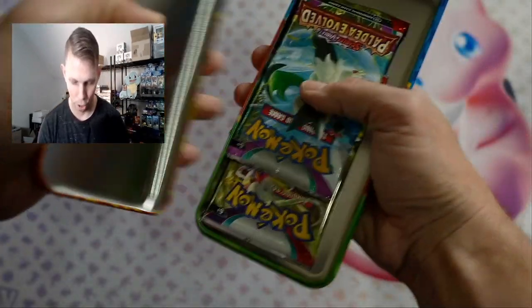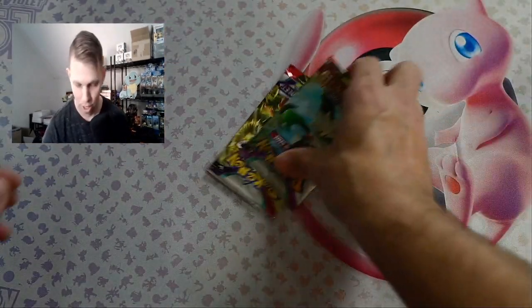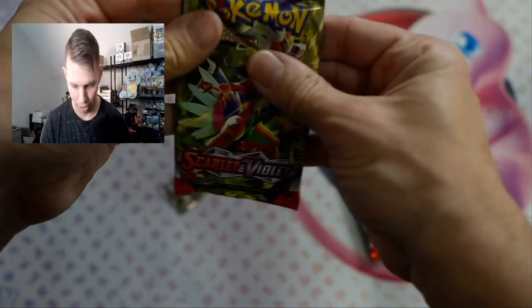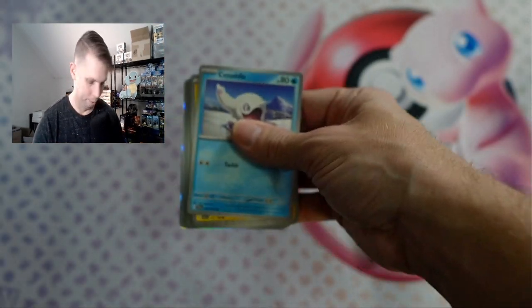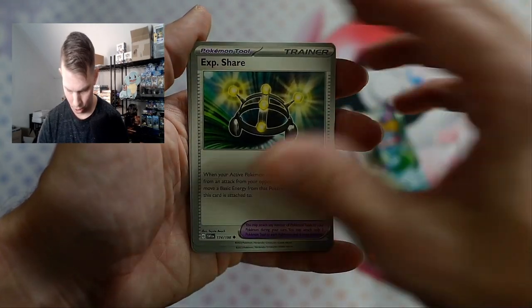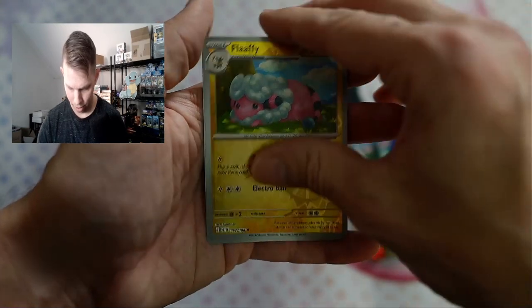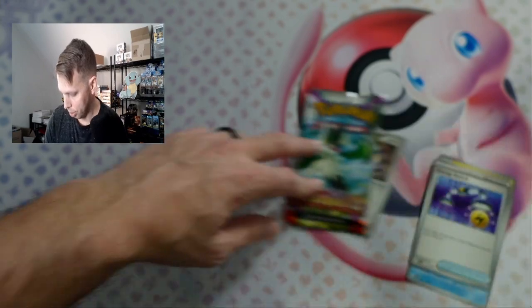Another tin here. Let's go back to Scarlet and Violet — that was good to us. Pea Share, Stolen Journey, Penny, Laffy, and a hollow — Slowpoke hollow. Nothing crazy.